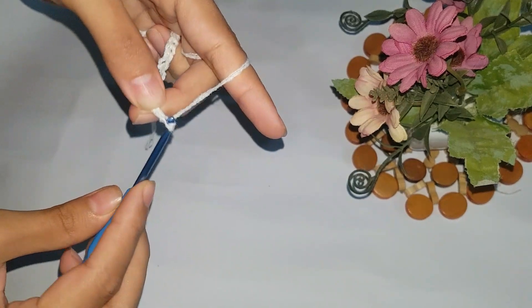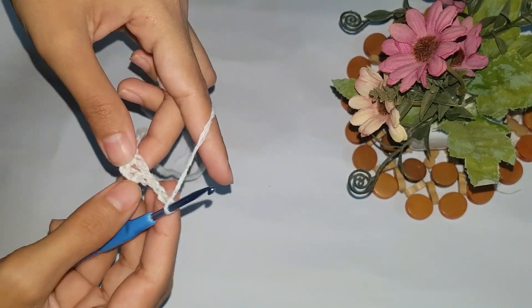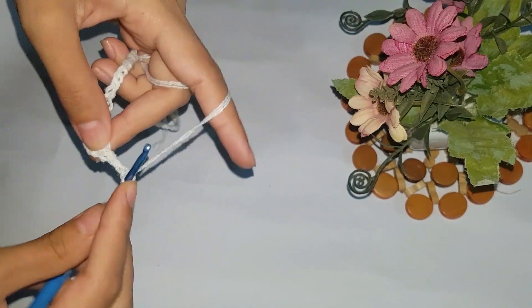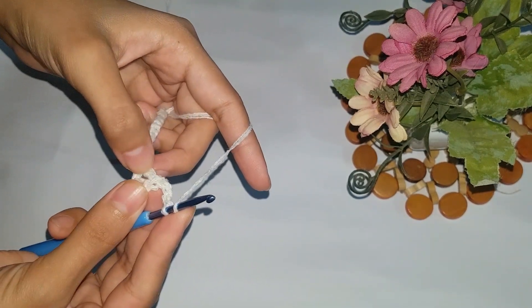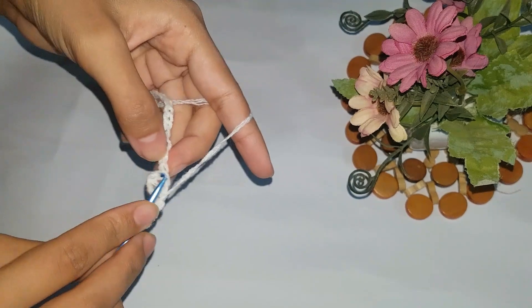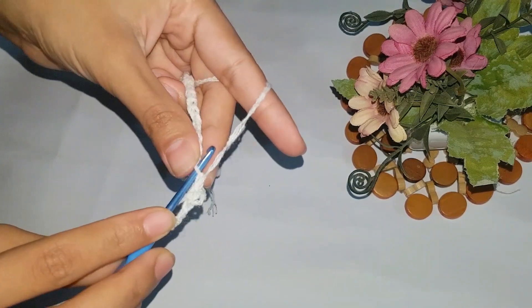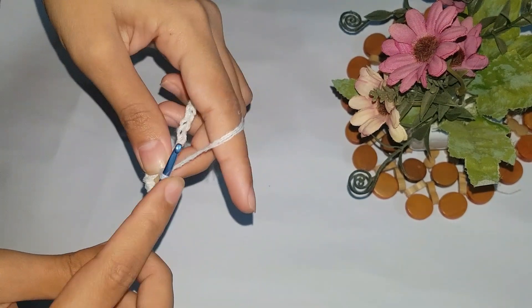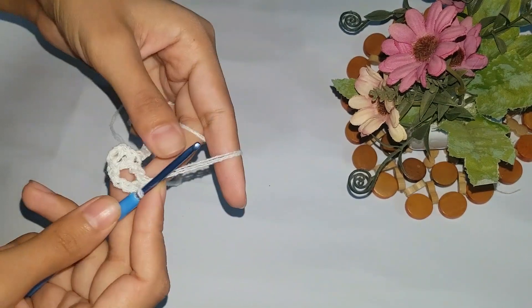Now we will make four chains: one, two, three, and four. You can make five or more chains if you want to make a bigger flower. Now we will follow the double crochet pattern again. Wrap the thread and enter into the same loop. There are three loops over the hook; pick the thread and pass it from the chain, then pick the thread and pass it from the remaining two loops. This is the double crochet pattern.